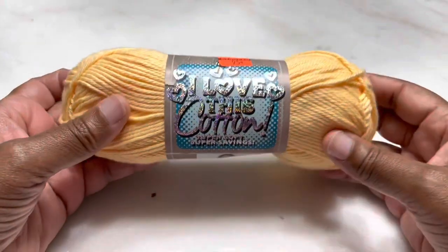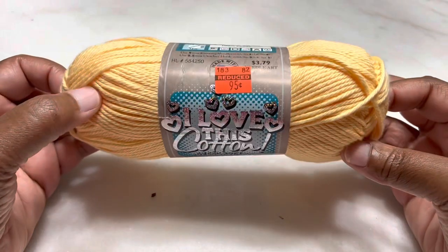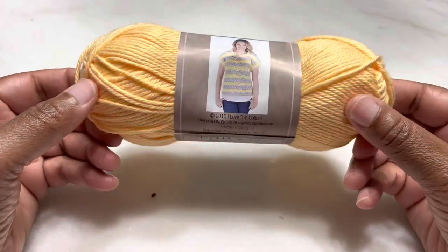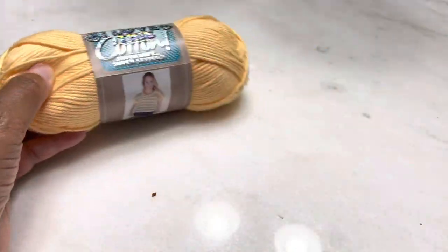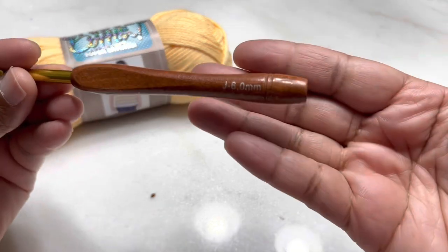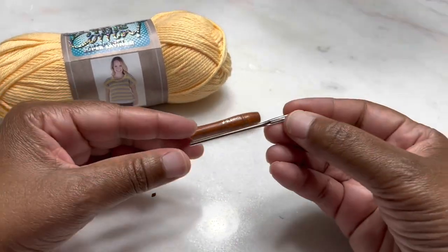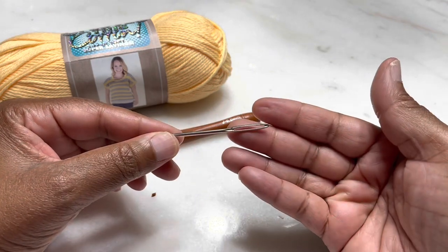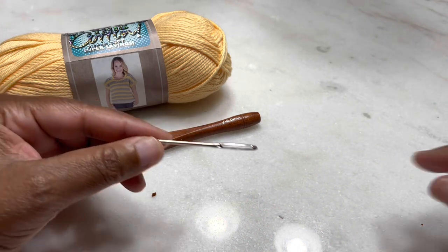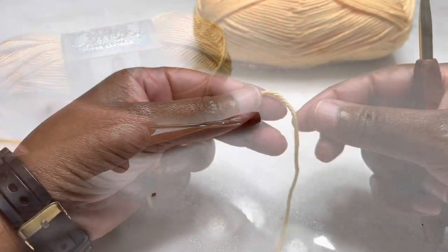You'll need some cotton yarn — you can use whatever brand you like. I love this cotton and got it on sale for 95 cents, so 100% all cotton. You'll also need a crochet hook, this is a letter J or a number six. You'd need a tapestry needle just so we can sew in our loose ends, and a pair of scissors just to cut off the loose strands. If you have all your supplies, let's get started.